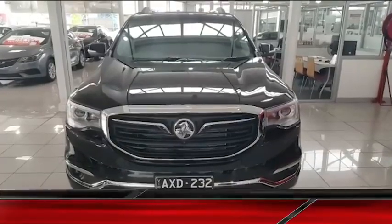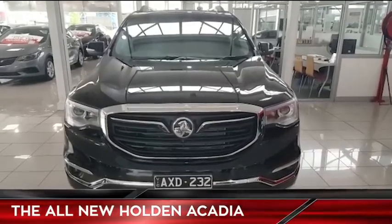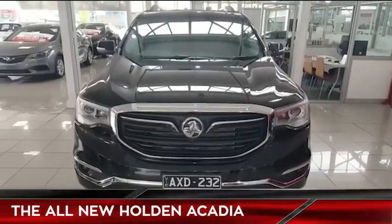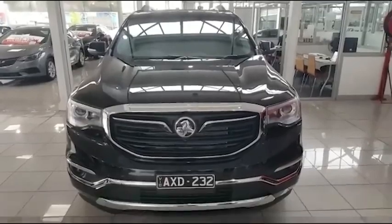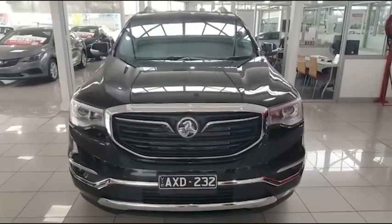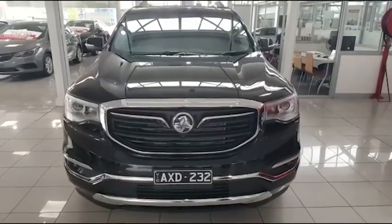Alright guys, we'll start with the front — nice big opposing grille. Underneath that bonnet there's a 3.6 litre V6 with an active fuel management shut-off system. Those of you who drove the old 6 litre VF Commodore obviously know with that V8 engine you could shut it down to 4 cylinders where required — this thing's exactly the same, which is great.